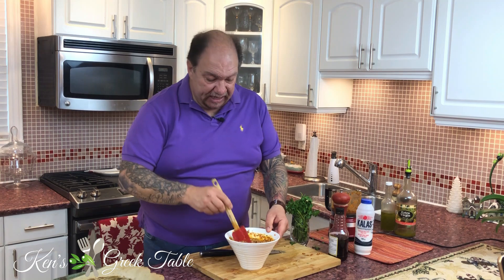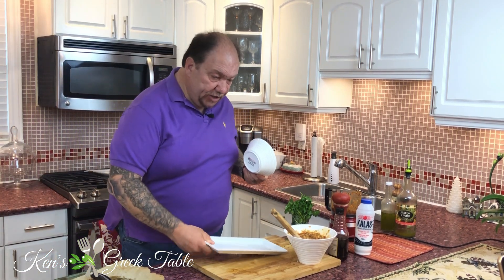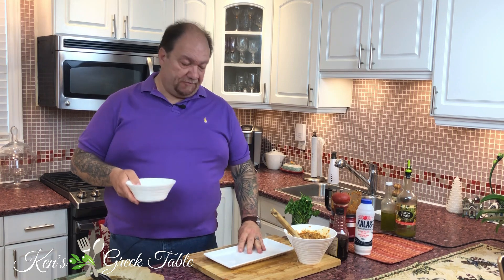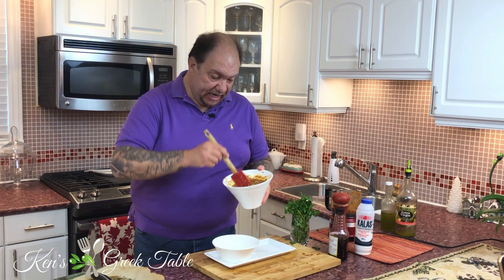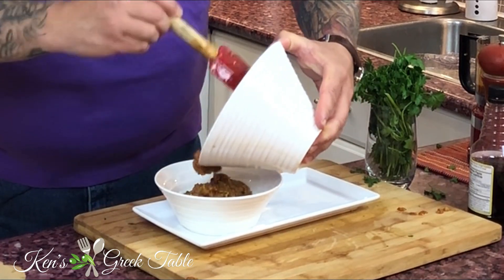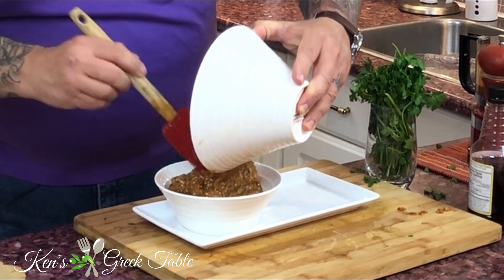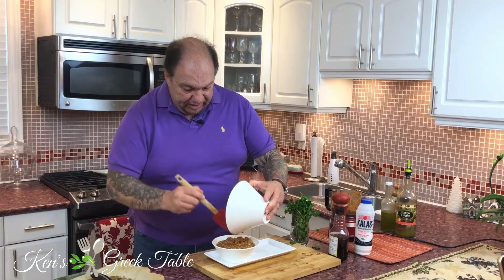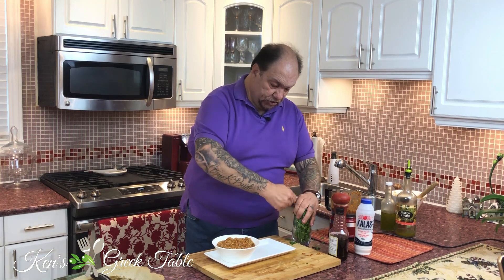Call it whatever you like — I guarantee you this is going to be kick-ass delicious. Now for presentation: I'm going to take a round bowl and a rectangular platter or plate. I'm going to place the bowl on one side, then put my melitzanosalata — my eggplant salad — in there. You can garnish this with a little parsley; that will totally work — and I'll show you.